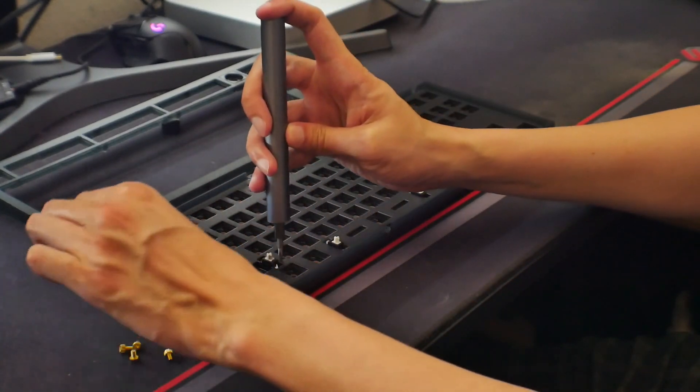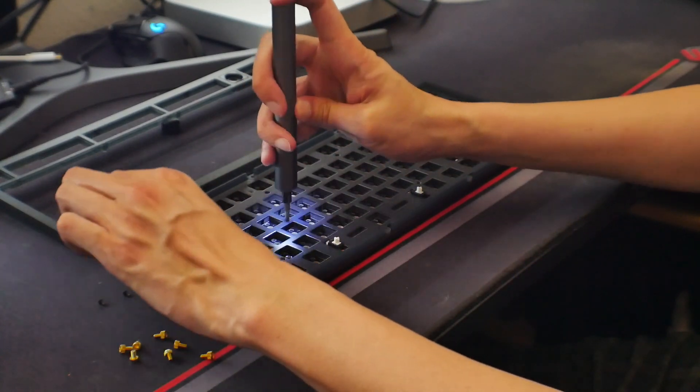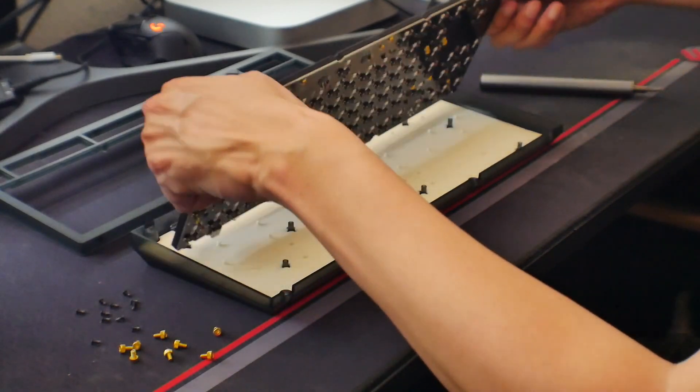Once you take off the top case, you notice there are a few screws to undo that maintain the PCB directly to the case. If you take that off, you can see Keychron has their rubber foam on the bottom. I don't really like this stuff that much — I feel it doesn't really do much for the sound of the keyboard. But we're going to put this keyboard together first and see what it sounds like stock.